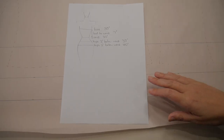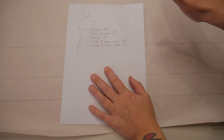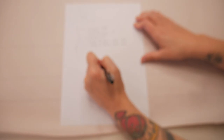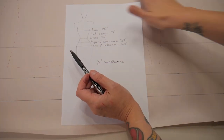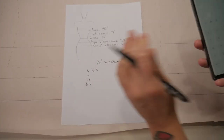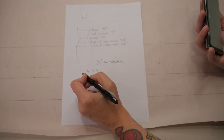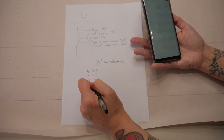Now we can work out what our measurements at the bust, waist, and the three hip lines need to be for this half of the corset with seam allowances. I do a half-inch seam allowance on my corsets. To start, divide your bust, waist, and hip measurements in half. My bust is 19.5 inches, my waist is 16.5, my hips at three inches are the same as my bust at 19.5, and hips at five inches are 20.